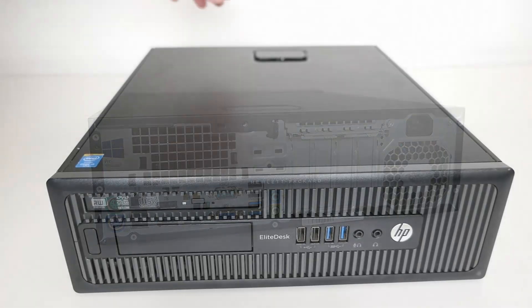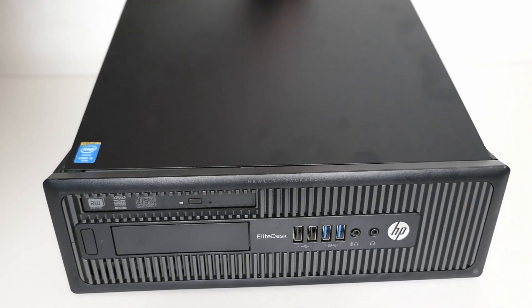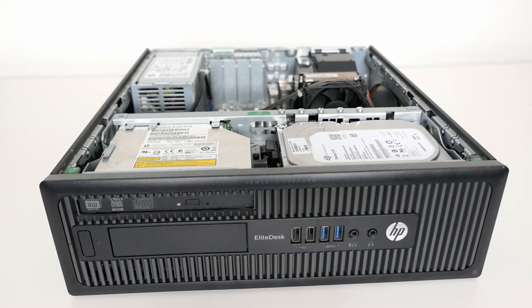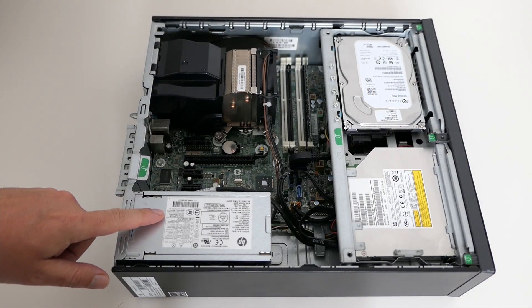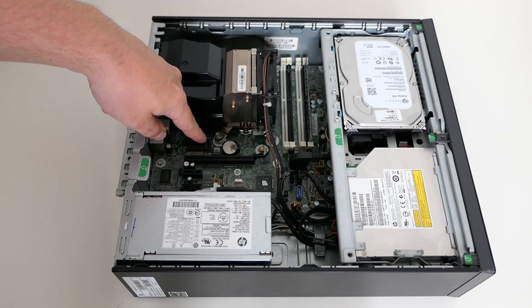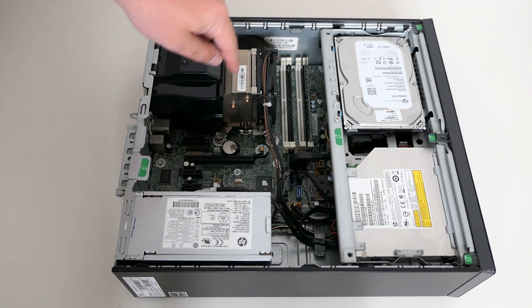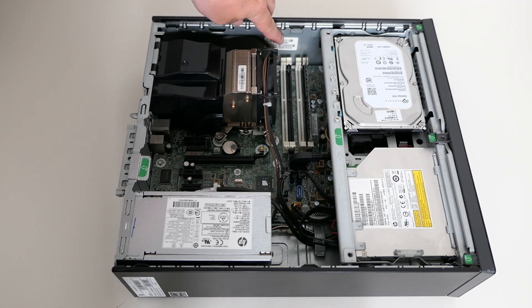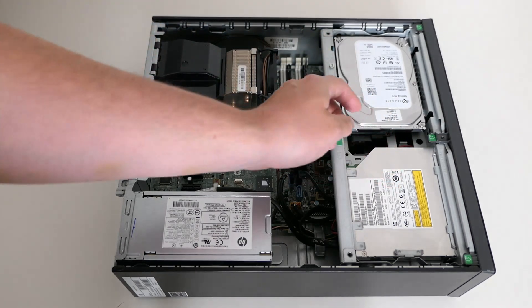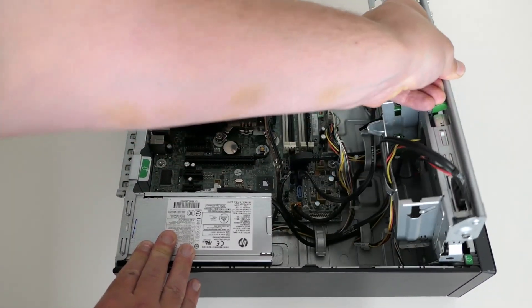To open the case we can lift the lever and remove the top panel. Inside we can see the power supply, CPU and cooler. Here we have the PCIe slots, the memory, hard disk and a DVD drive. It's possible to lift the drive cage for better access to the motherboard.